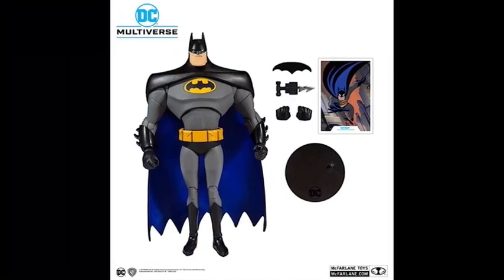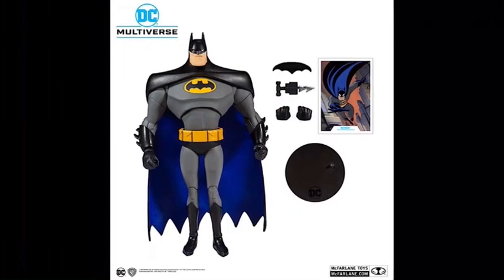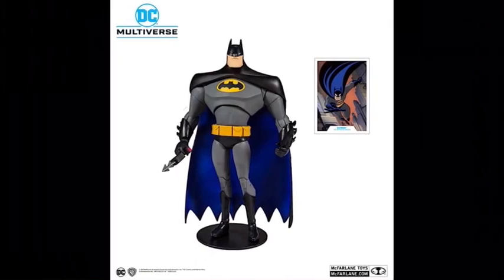Then we have Batman the Animated Series Batman. I love that card — looks just like he did in the show. This one comes with quite a few accessories: a batarang, a grapple gun, and an alternate set of hands. I like the proportions on this because it's just like it was on the show — he has really broad shoulders and a really wide torso, but then skinny legs and a tiny head. I like the blue for the inside of his cape. And there he is posed on the stand with his grapple gun.